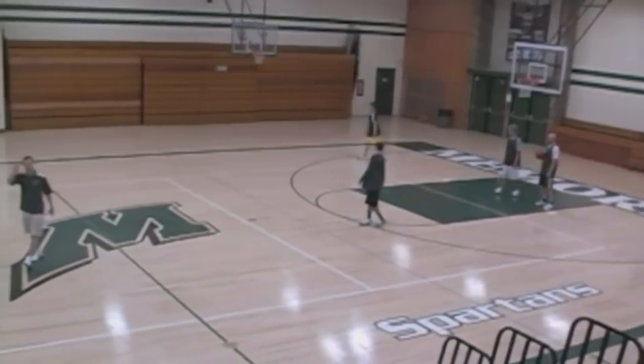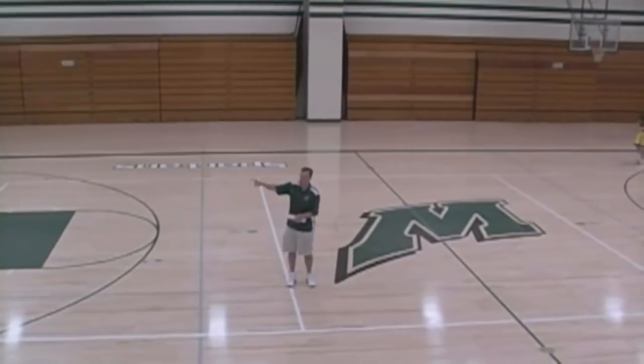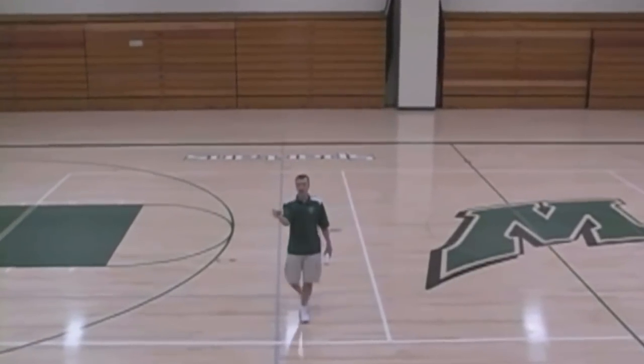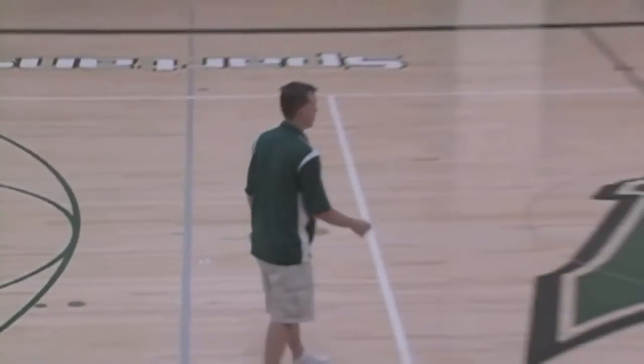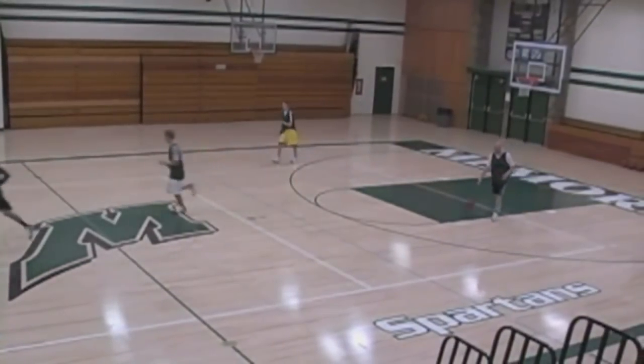If you're doing five-man weave, you'd start in the middle because it'd be evenly matched — two on each side — and you'd cut behind two, and then you'd have three-on-two. In this drill we've got two-on-two, so the passer and shooter are back. Those two are back, and now we're going two-on-two.